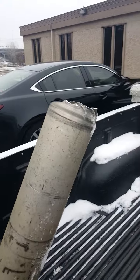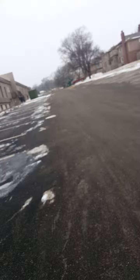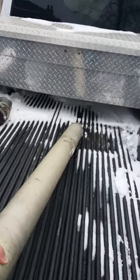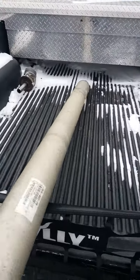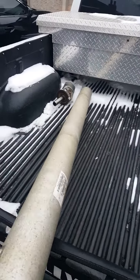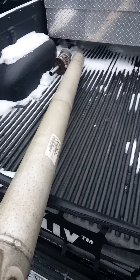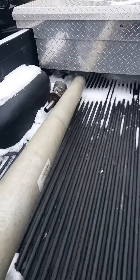Now it's just on to finding a new drive shaft to put in it. This just happened, so I'm out here in Missouri freezing in 20-degree weather. Got this thing taken off — now it's all about finding the new part. If this has ever happened to you, throw a comment down — I'm just kind of curious how many people have ever seen this happen, especially on a little Ford Ranger.